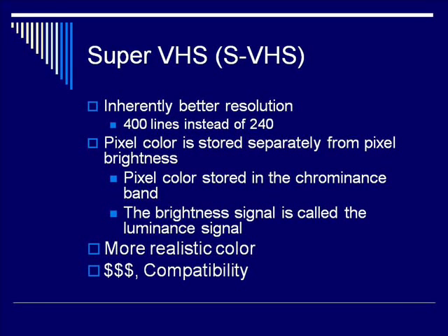The other common format was SuperVHS, or SVHS. It had an inherently better resolution. It recorded 400 lines instead of 240 lines. Still not as good as NTSC, but a step up.